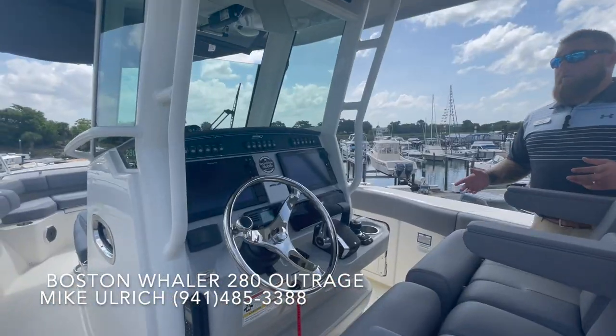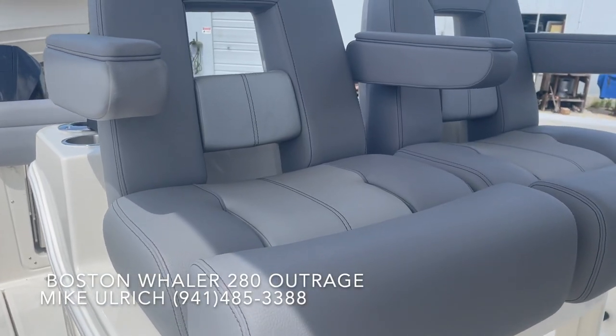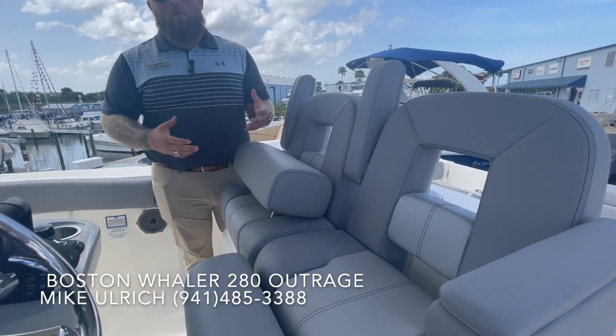Moving up to the helm of this boat — this boat is absolutely gorgeous. Notice the stone interior on this one, it just sets it apart. Nice two individual captain's chairs, each with their individual bolsters so somebody can sit or stand.